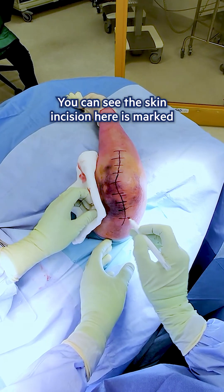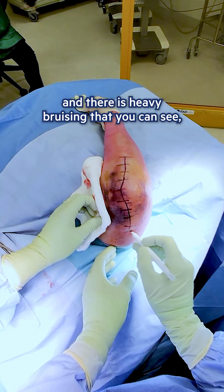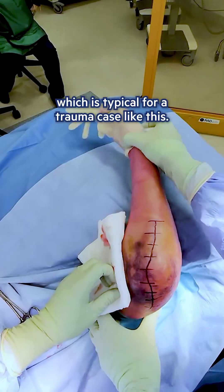This is how the patient is set up. You can see the skin incision here is marked, and there is heavy bruising, which is typical for a trauma case like this.